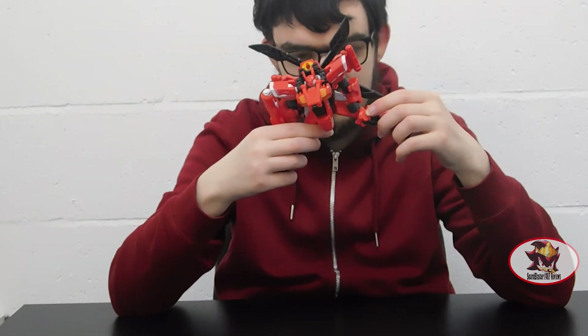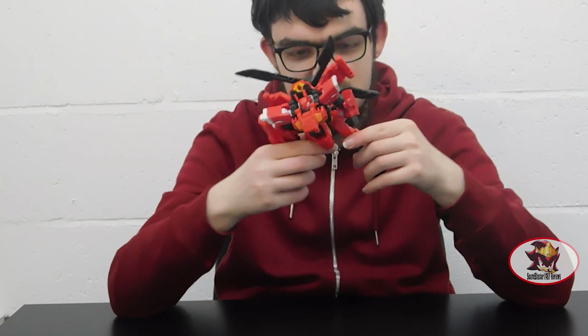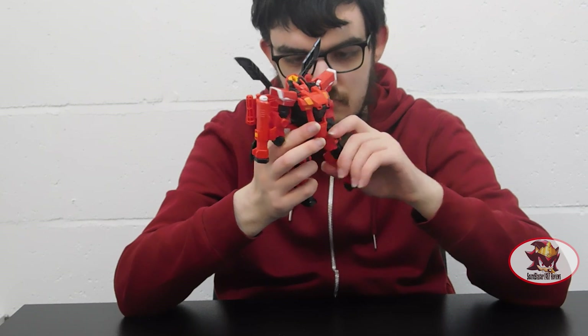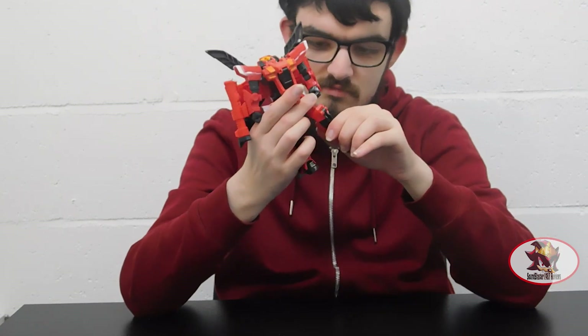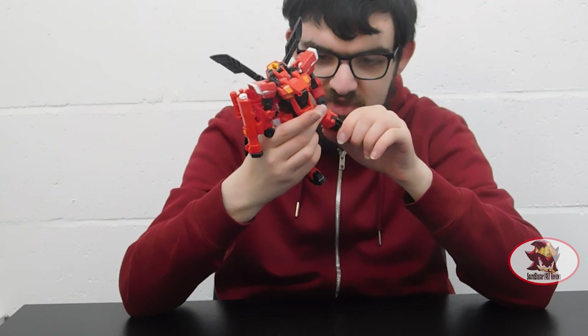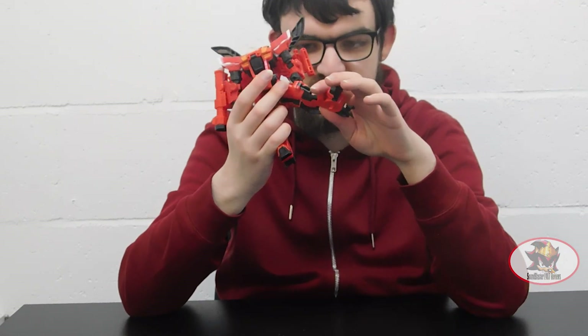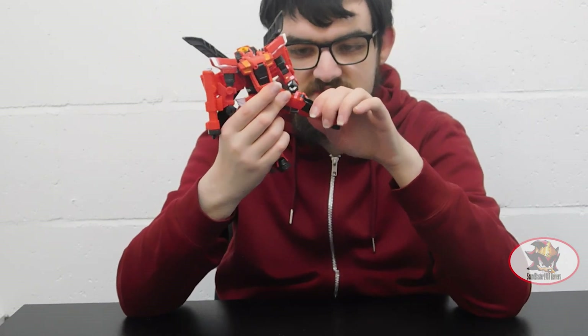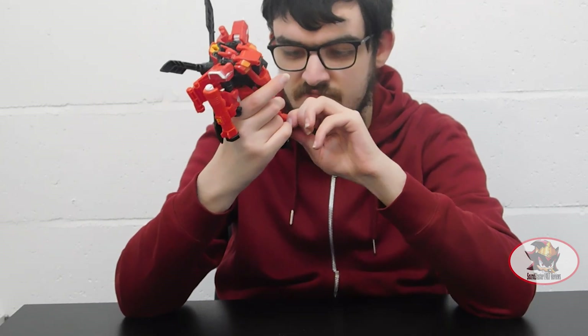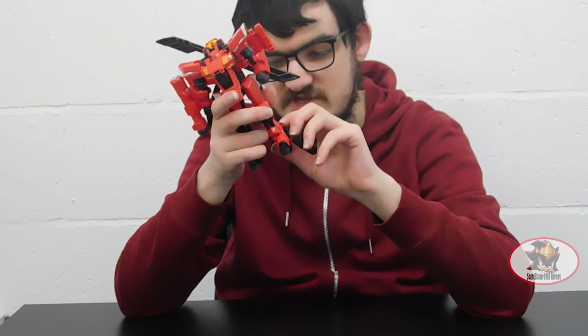A pretty wide hip joint. There would be a knee joint underneath this slider mechanism on the Korean figure, but this is a Chinese knockoff, so that's been simplified. Nothing in the way of foot articulation either, due to the transformation.